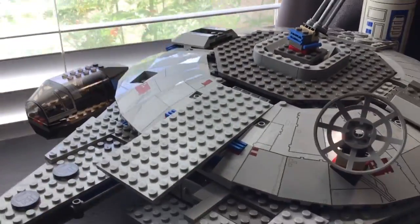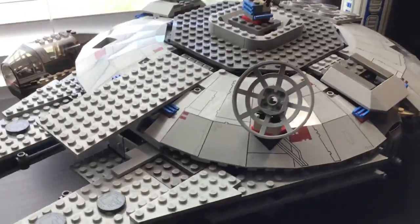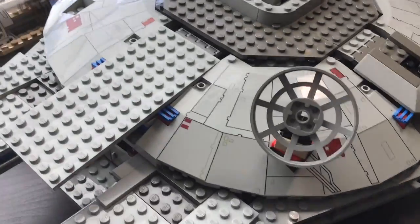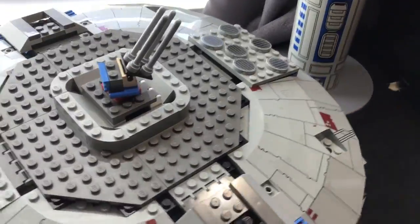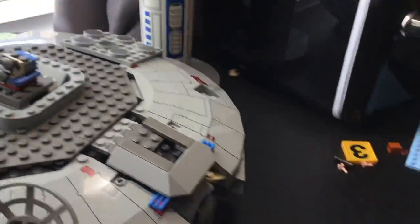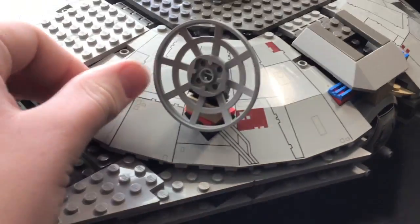The first thing I'm going to review is the outside. I really like all the printed pieces — every single piece that has decoration on it is printed, even the side pieces. There are zero stickers in the set, zero stickers. And it has a little turret up here where they can shoot down TIE Fighters. They also have the satellite here, though I think that piece is kind of expensive.